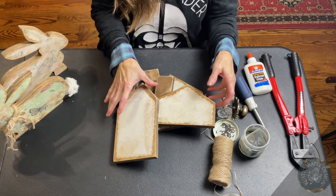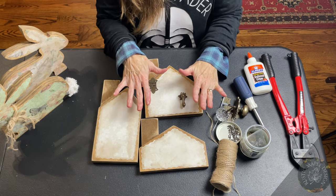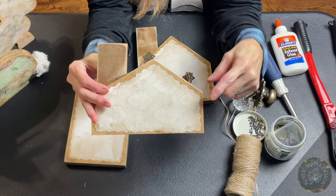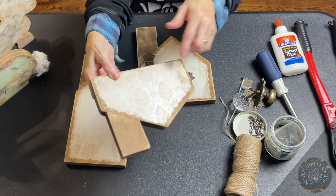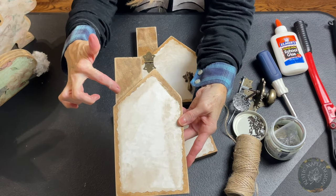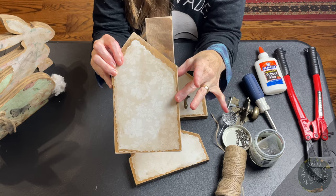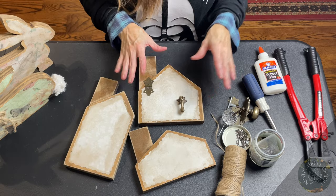Behind the scenes I sanded mine — I just used some sandpaper, which I'll put in the links below, because I wanted a more rustic look. I sanded the edges, just kind of going along and touching the edges. I did not sand the paper — only the wood — and I did a little more on the chimneys because there wasn't any paper there. You don't have to do that, but I like that look because I'm going for the rustic feel.